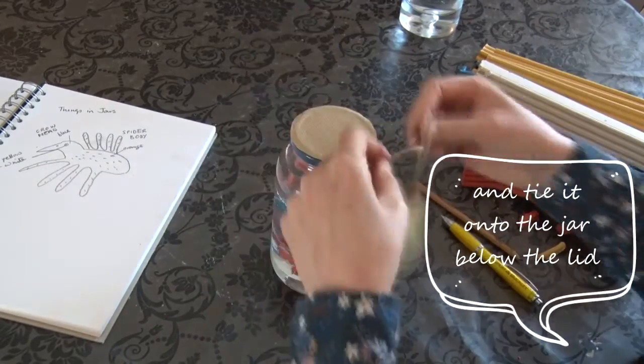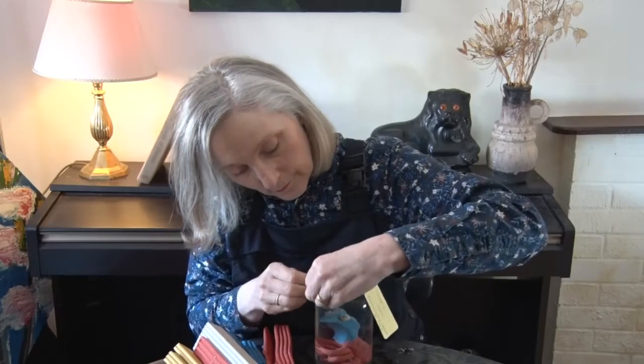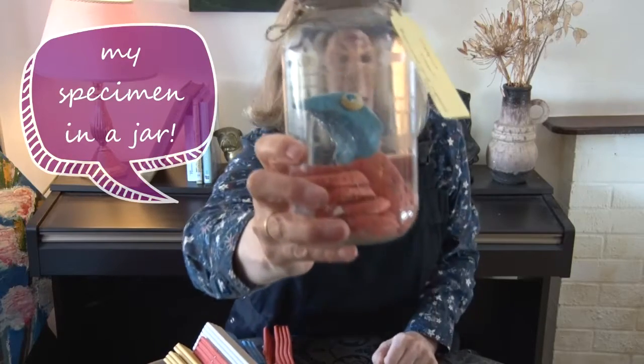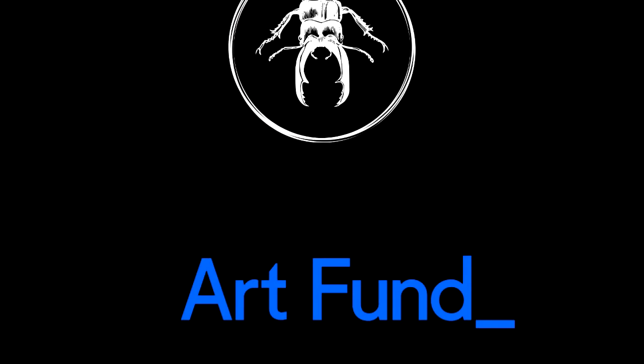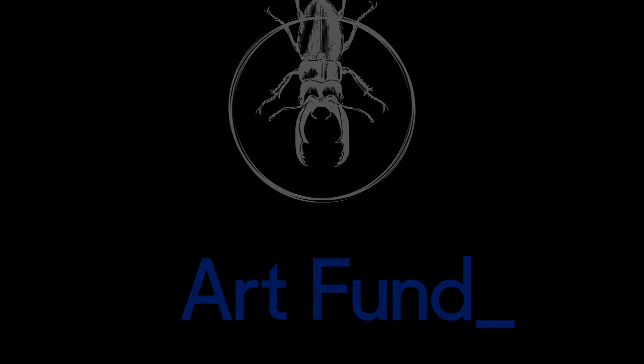And now tie the label onto the jar below the lid. So here it is — my specimen in a jar. Now it's time to show you.